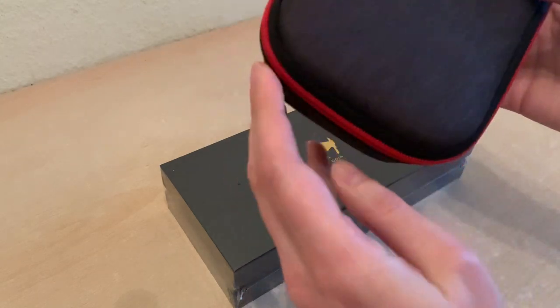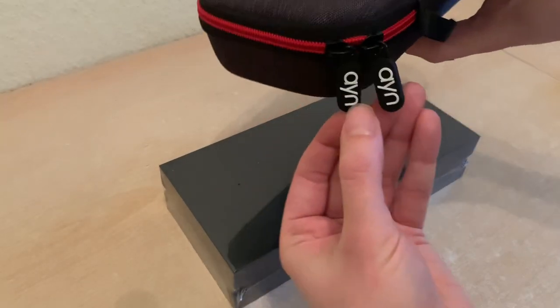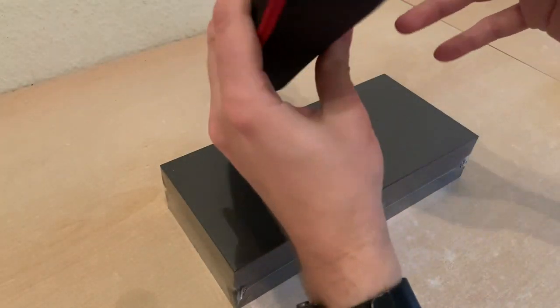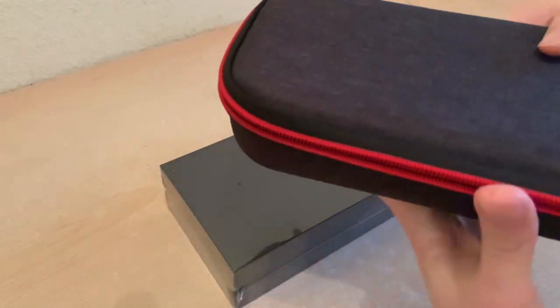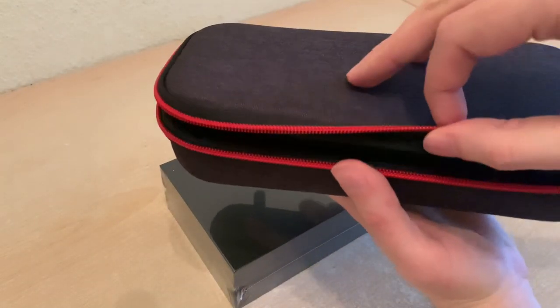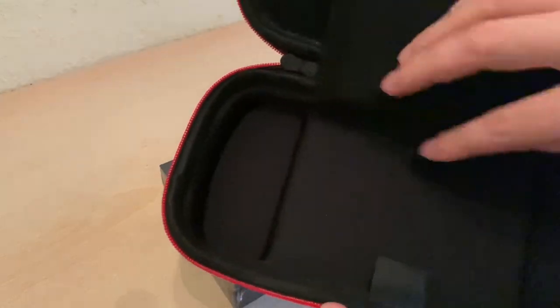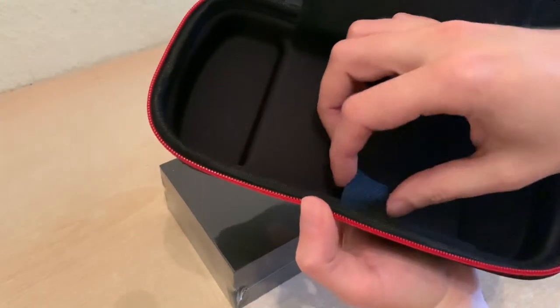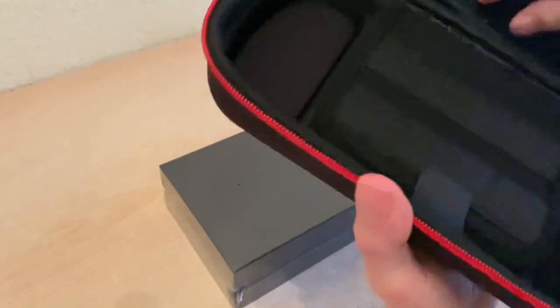I heard rumors that this is just a switch case, but wow, this doesn't look like a switch case. At least it has custom AYN zippers — that's a really nice touch. It feels premium. You can hang it on your belt and carry it around. You can put your cords and things in here, and it protects the device. It looks like an actual case that AYN made. This is super cool, much better than I expected.